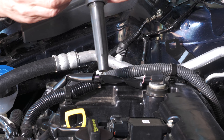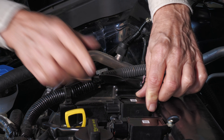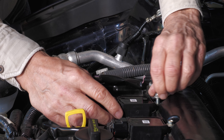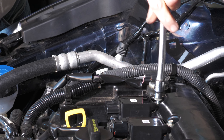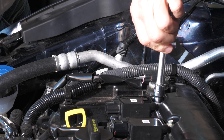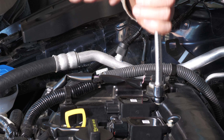To install the new coil pack simply put it in the well and press it over the spark plug. Push it down good. Get the bolt in place — always finger tighten the bolt first. Now that it's finger tightened, finish the job with the ratchet.